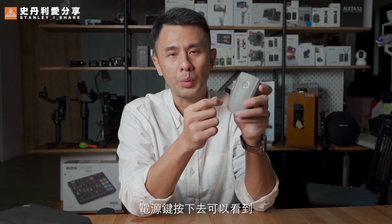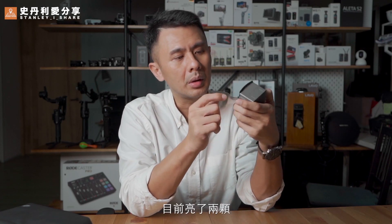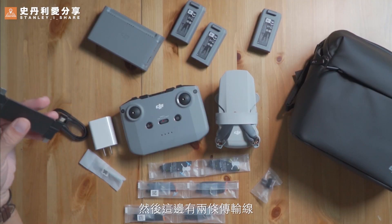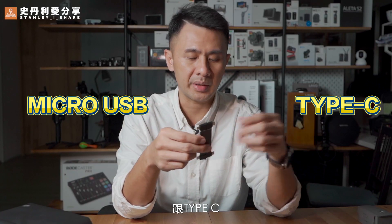Now taking a look at the Mavic Mini 2, the LED indicator is actually 4 lights. It has 2 lights on at this time — when only 1 light is on, it means the battery is at 50%. With the Mini 2, you can check the battery power before you put it on the plane or charge it on the power supply. There are 2-in-1 ports: microUSB and Type-C.